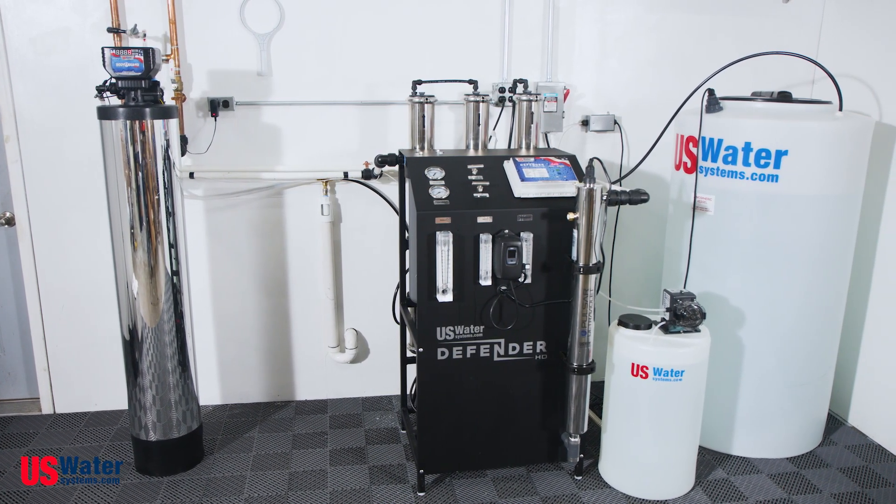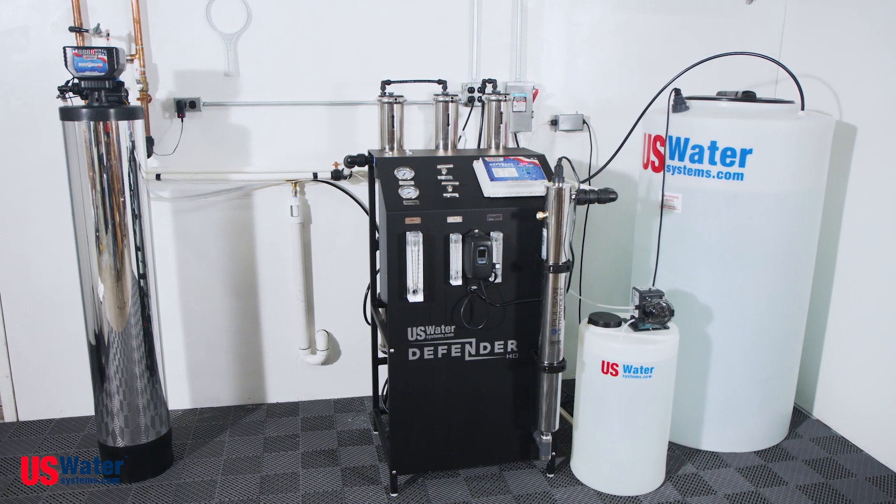The Defender whole house reverse osmosis system is customizable, durable, and eco-friendly, and it's made in the USA. It really is the ultimate in whole house water treatment. In this video, we'll be covering an overview of the Defender's components, as well as what to consider before purchasing.